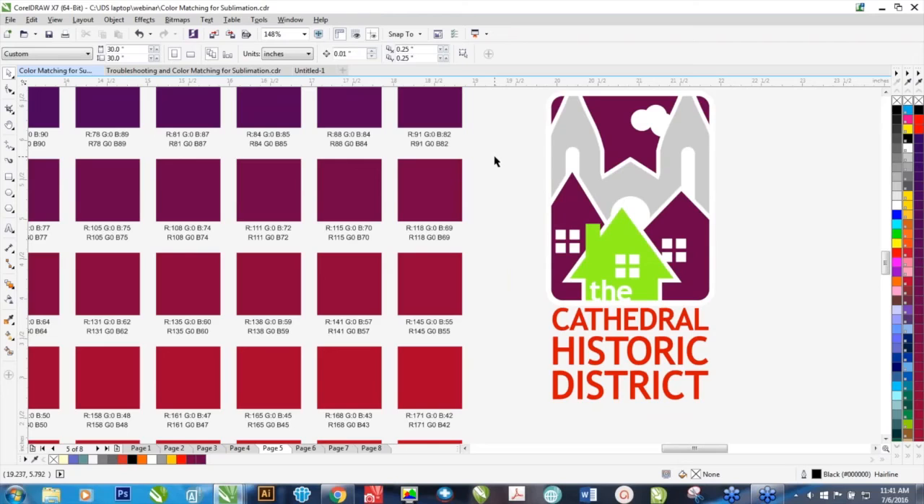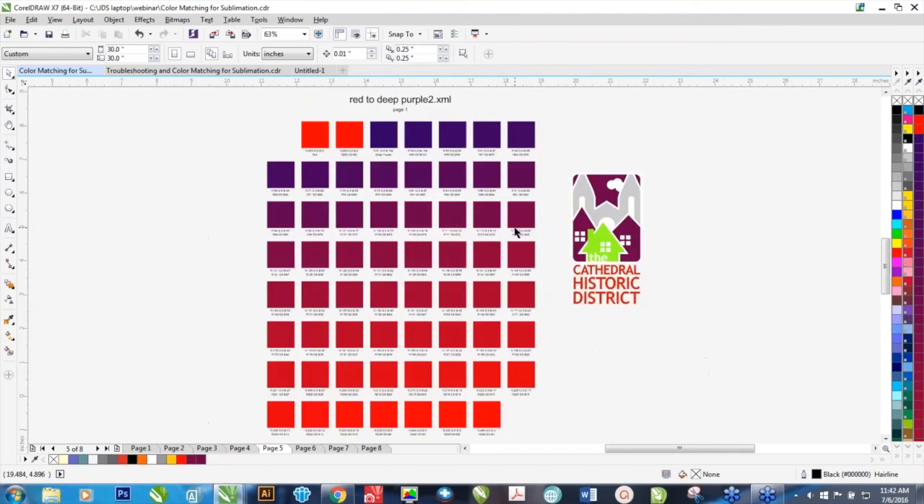Once you have all the variables taken care of — the heat press is working, the ink is working and it's new, your printer is working, and all your color management looks okay — then it's just a matter of picking color. What you see on your screen is not always what you're going to see as a result in sublimation, because your monitors are making color with light and have a much bigger color gamut. There are some colors that you see on your screen that you cannot sublimate, and vice versa. The only true way to know what these colors are going to look like is if you actually sublimate it onto a particular product. Start with the basic RGB palette and work from there.